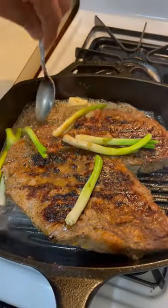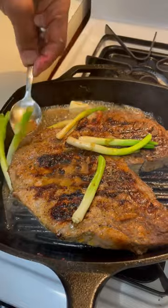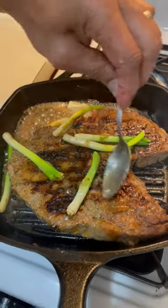What we're doing now, we're basting it with the steak — basting it with butter and olive oil.